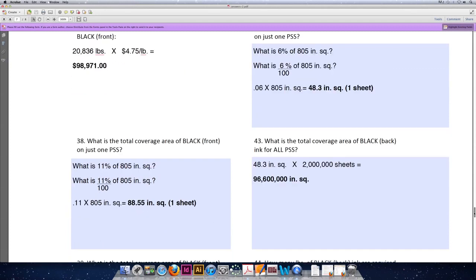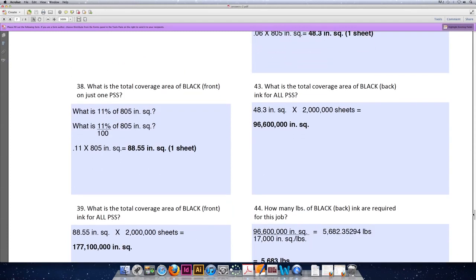Black is a little tricky because we're printing black on the front and the back of the sheet of paper, so we're going to calculate all the values for black on the front, and then we'll go back and calculate all the values for black on the back. Black on the front has 11% ink coverage, so what is 11% of 805 inches squared? Divide 11% by 100 to convert it to a decimal. 0.11 multiplied by 805 inches squared equals 88.55 square inches for one sheet of paper.